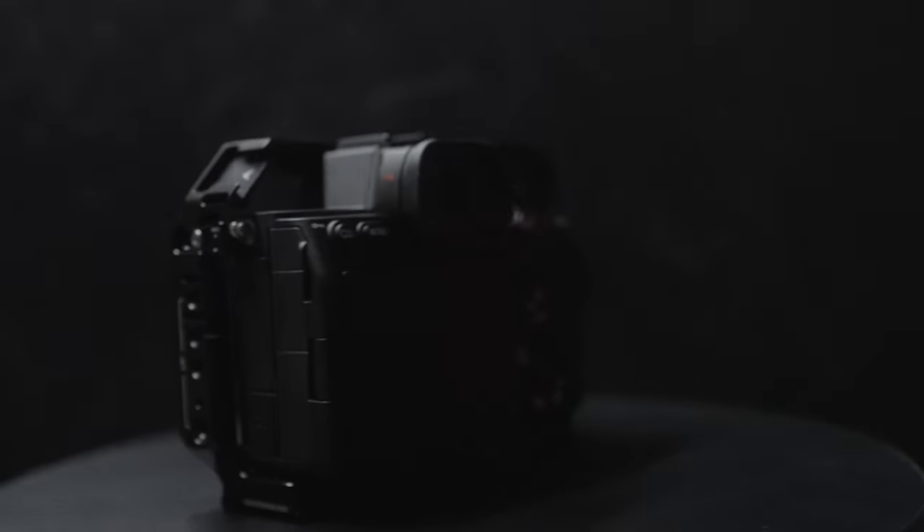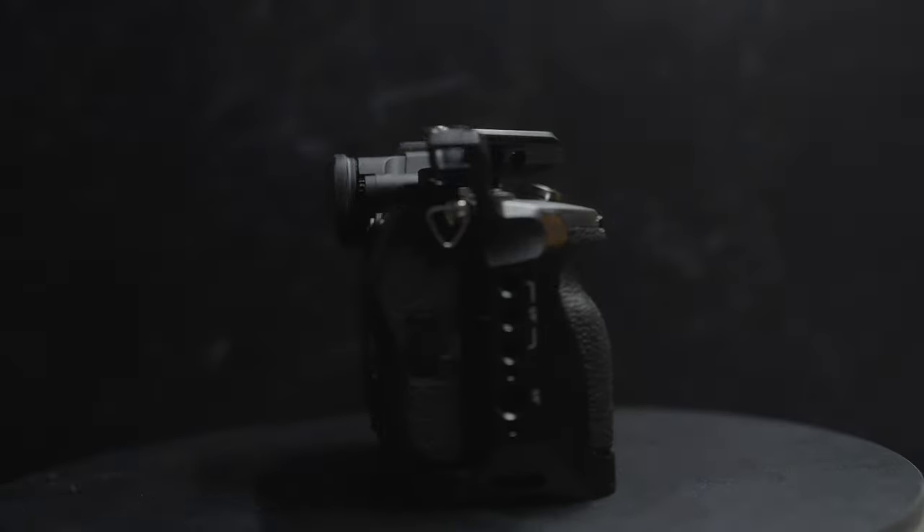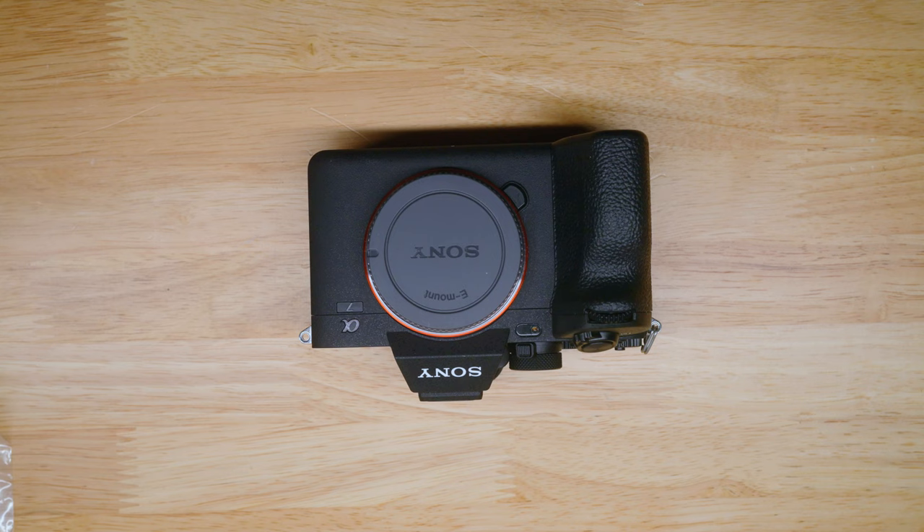What's going on guys, it's your boy Kedra Franklin with 924 Photography and welcome to another video. Today I'm going to be showing you how to install your A7 IV SmallRig cage. Let's get it started right now.